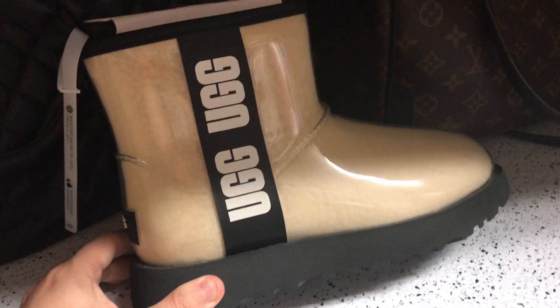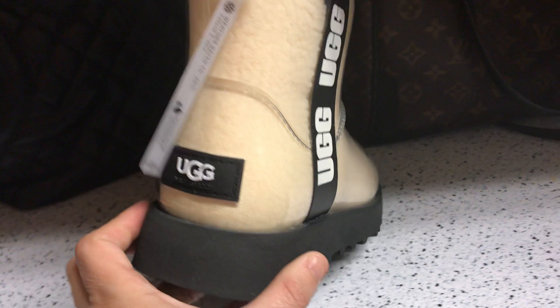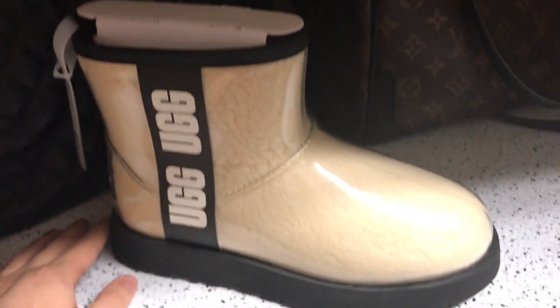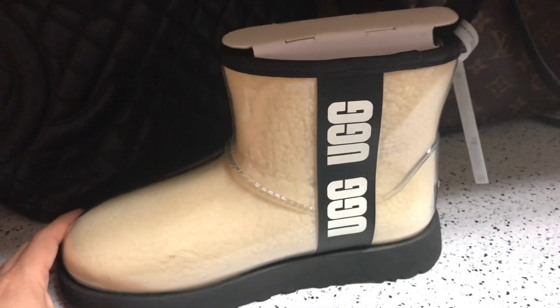It's only a few inches on the shaft, so they're pretty low and don't go up your calf very much at all. I wouldn't wear them in deep water, but for slightly rainy days or the occasional puddle, I think they'll be great.